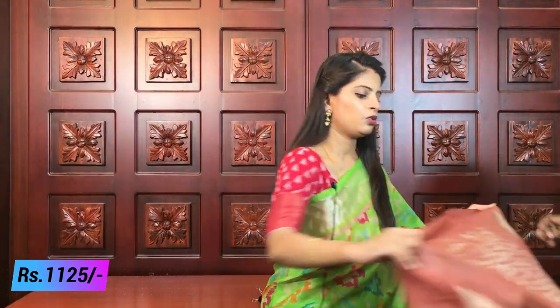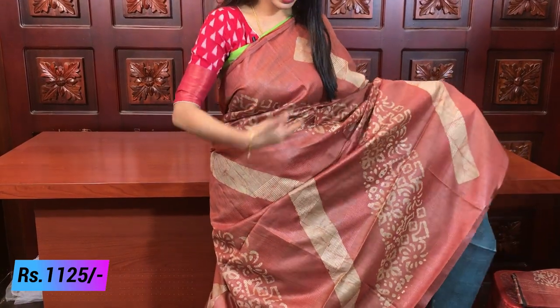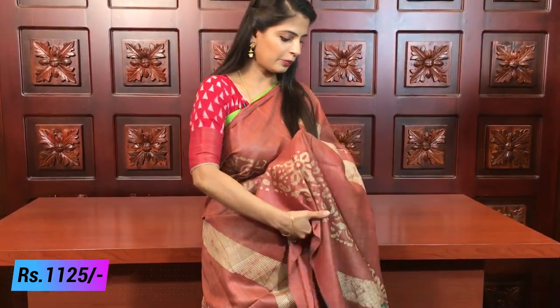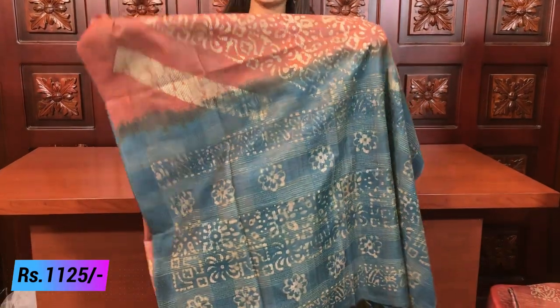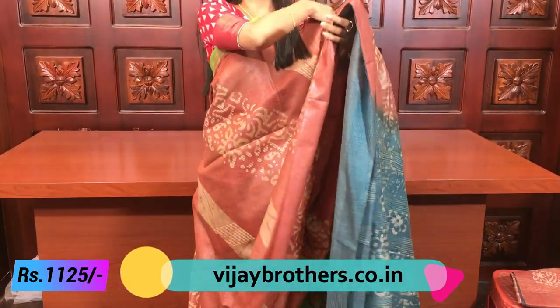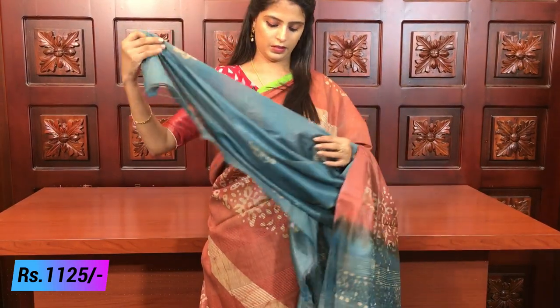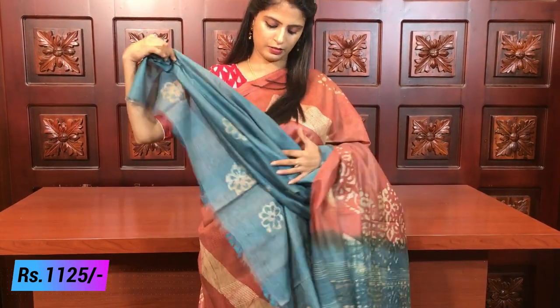My next combination — peach with rama green. Peach is a slightly English shade. Very beautiful combination. Printed style with block and mali print pattern. Pallu is in rama green, very beautiful combination. Same pallu style, same color blouse. Beautiful blouse pattern. Same price 1125.